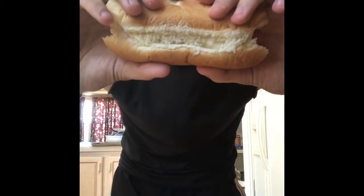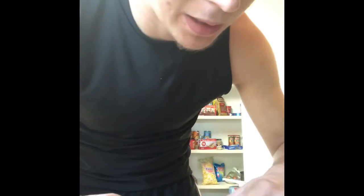The bun is already starting to break — you can see it's not really that stable. I'm trying to keep it from cracking but it already is, because these buns are very cheap. You might want to get better buns even if they're a little more expensive, so they don't break on you.